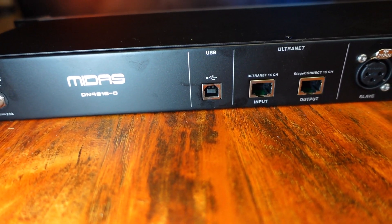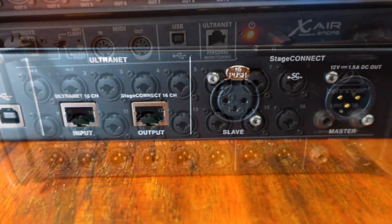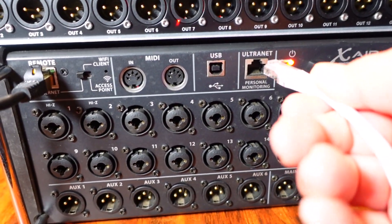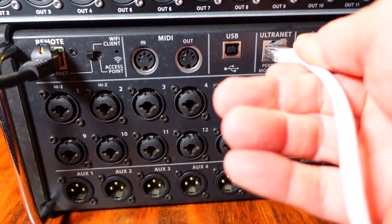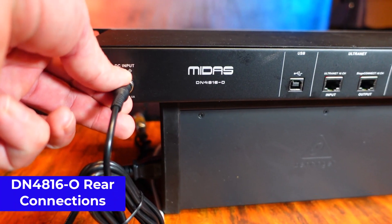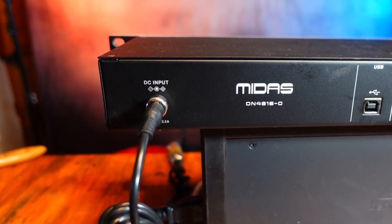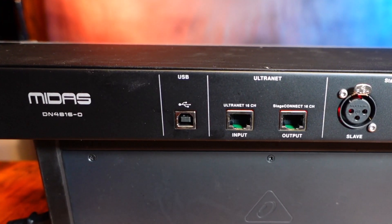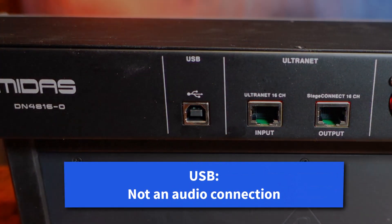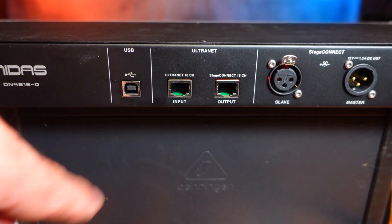Besides the Stage Connect connections, the Midas box has Ultranet ports. The XR18 also has an Ultranet port. Ultranet uses standard Ethernet cables. On the rear of the Midas DN4816-0 there is a power input connector. You'll need to use the included power supply when connecting to the Ultranet port. The USB port is for firmware updates so we can skip this. We have in and out Ultranet ports, and we need to connect to the in.